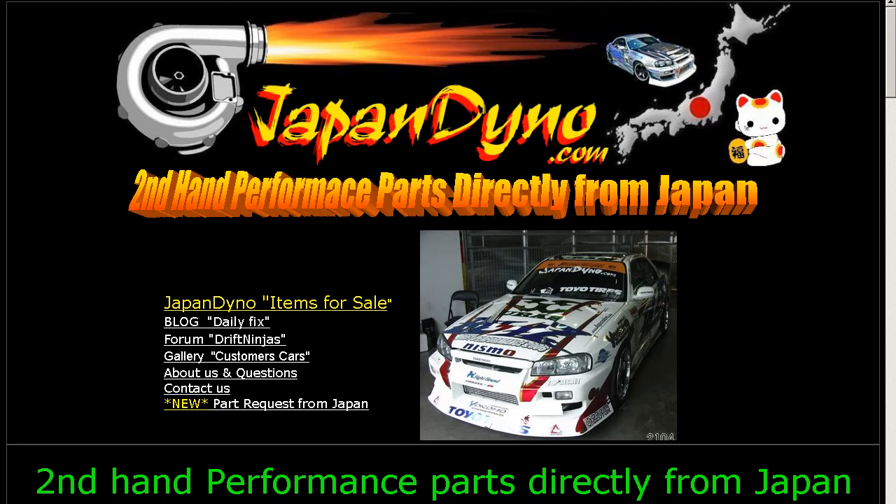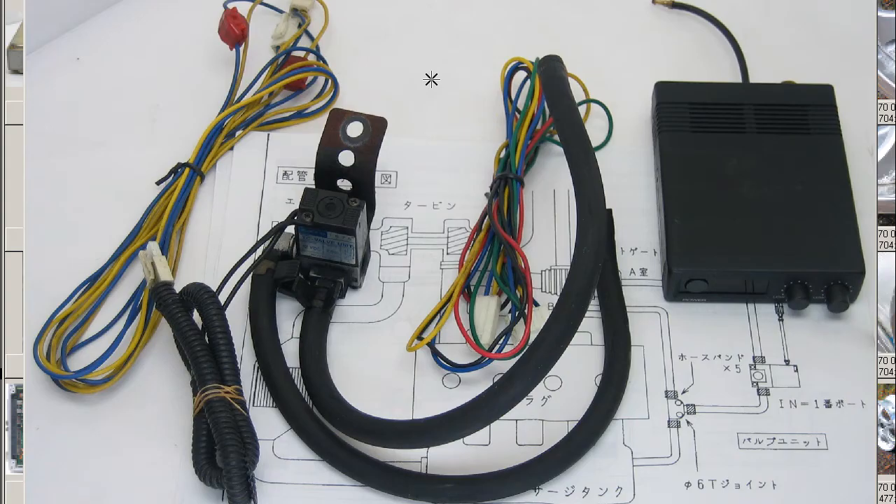Japan Dino — the best of Japan to you. Howdy, this is Andy of Japan Dino, and I have for you a Field TCM Boost Controller made by the Field Company here in Japan.